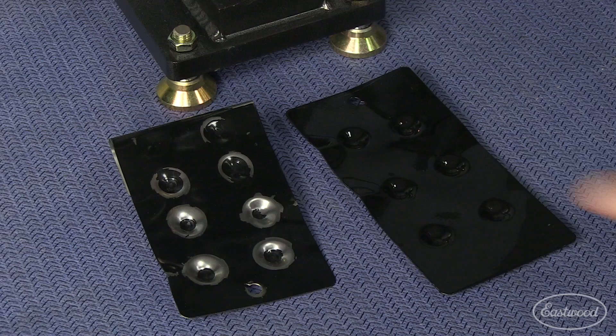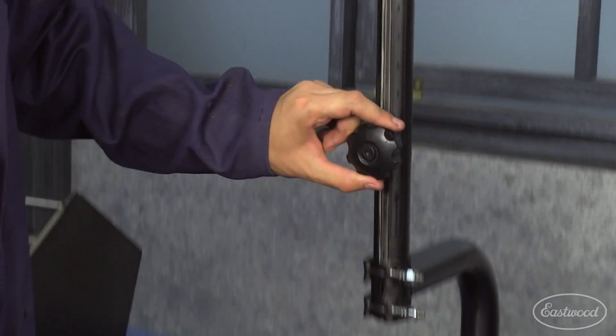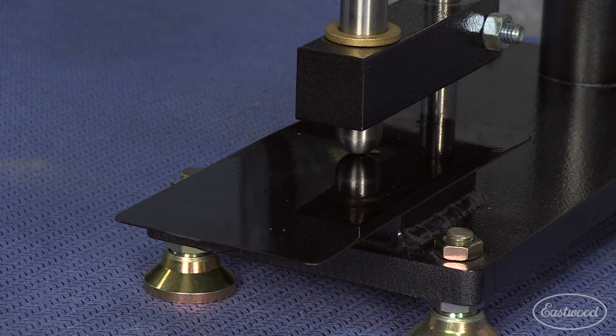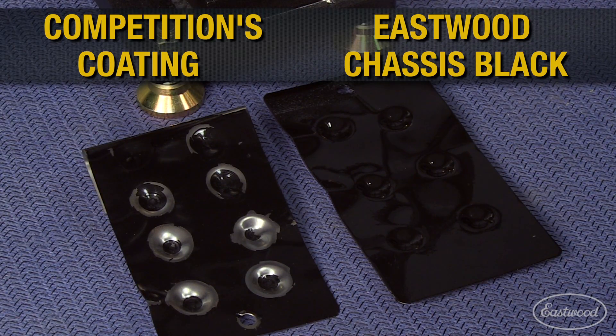Now let's look at the next test — this is our impact tester. This tests the durability of our coatings from impacts of varying heights. As with all of our test equipment, this is an ASTM certified test. You can see how Eastwood compares to the competition in the impact test.